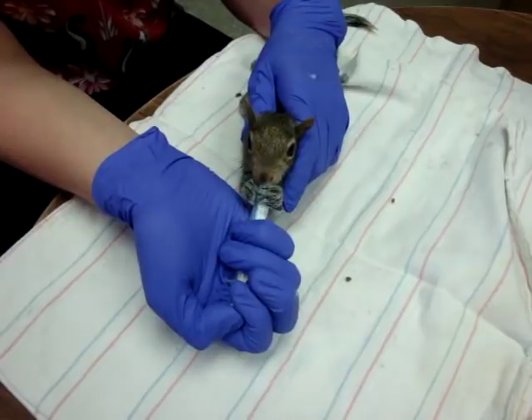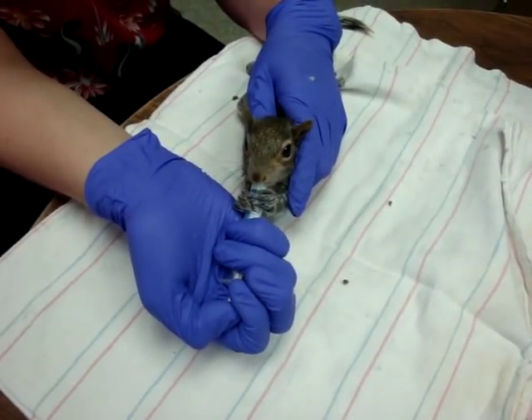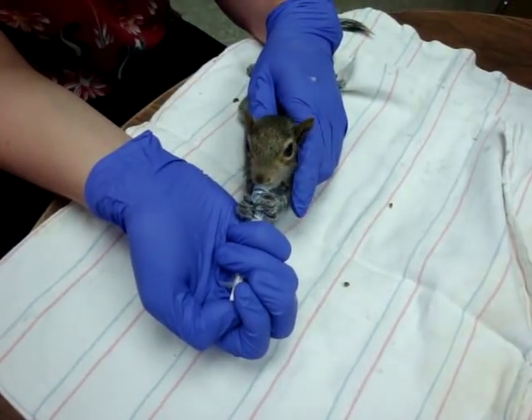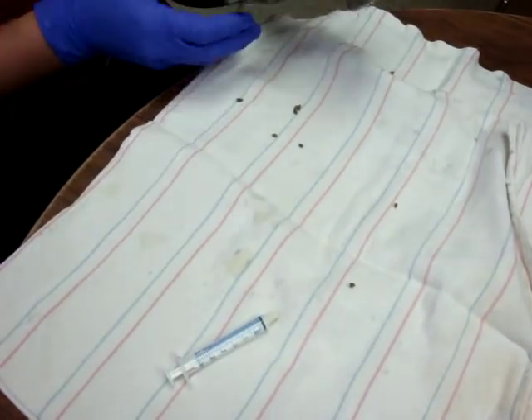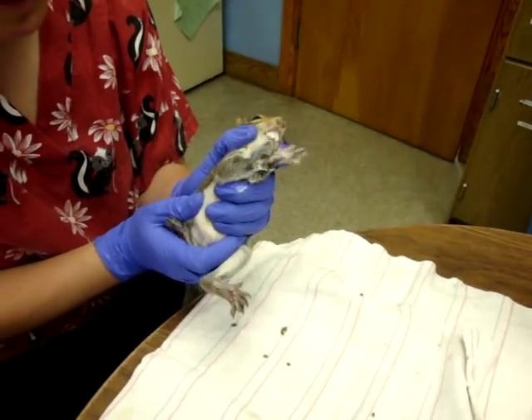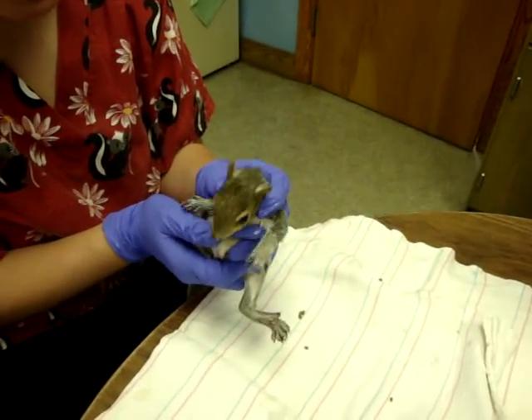For the older animals, BIDs and SIDs don't get stimulated — they can go to the bathroom in their cage on their own at this point, so we don't need to worry about that. If they are really overfull, you can go ahead and stimulate them, but when they're this size they're generally pretty good on their own.